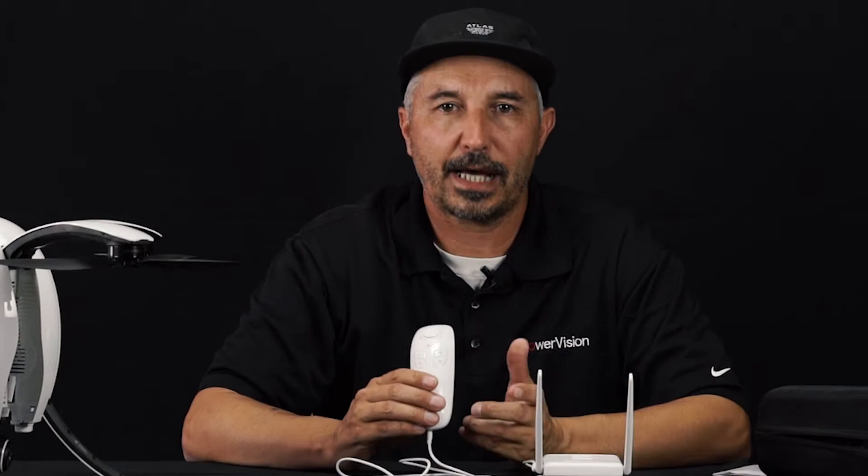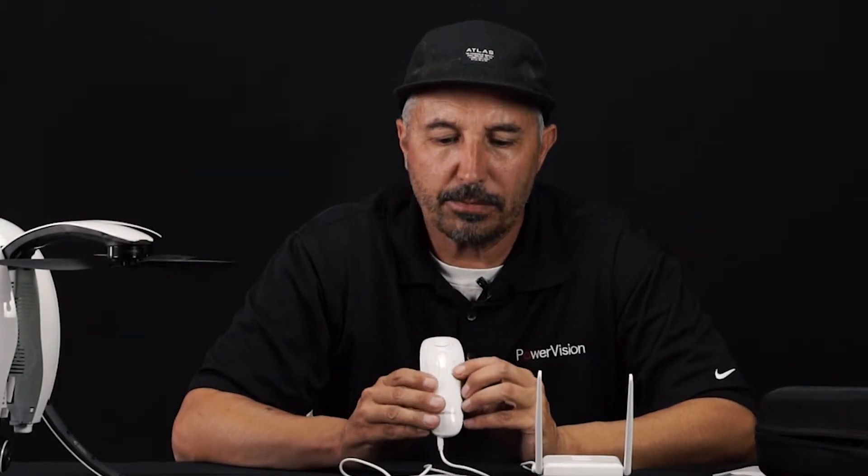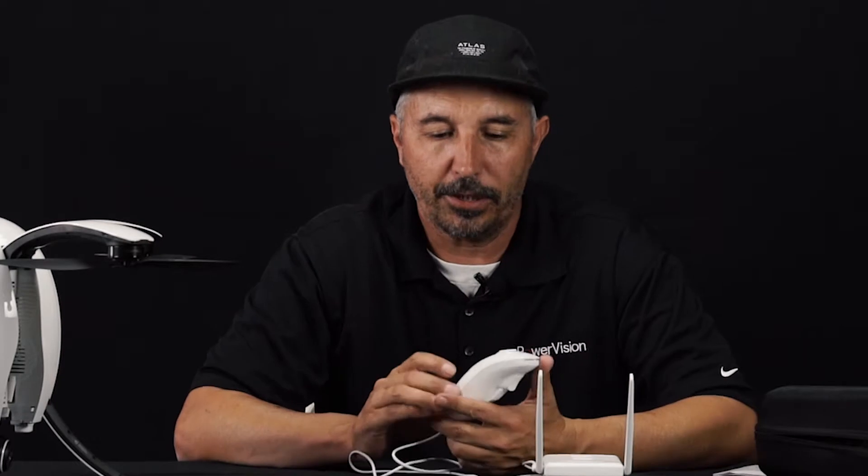If you're flying outside of your line of sight — which you should never do — but if you happen to get into that situation and can't figure out how to get the drone back, punch this bottom button and hold until you feel a buzz. That's your return-to-home function.